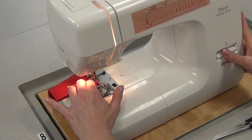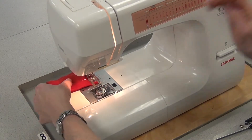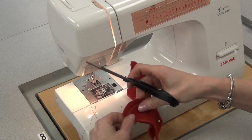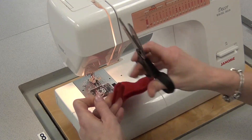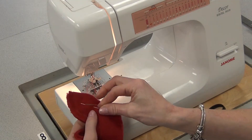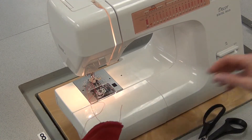Come to the edge, reverse, take it out, cut those threads at the beginning and the end. I'll take those pins out — I didn't have to take them out when I was sewing, because they were far enough away and didn't get in the way.